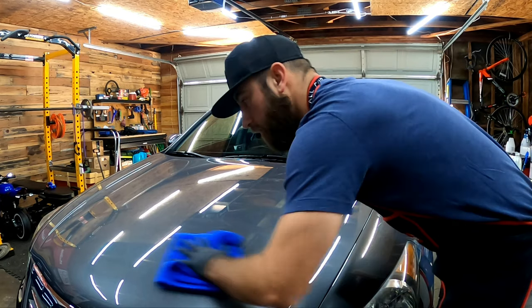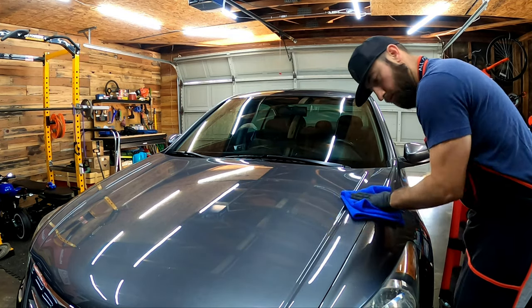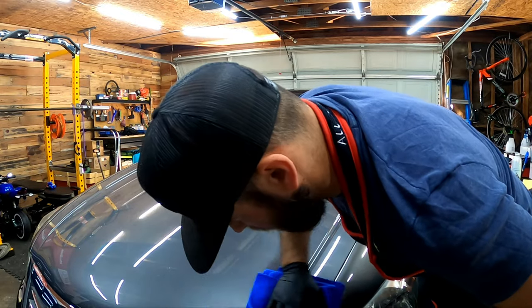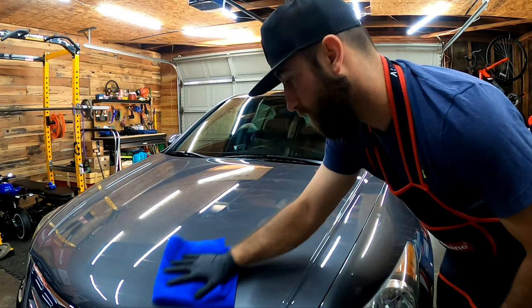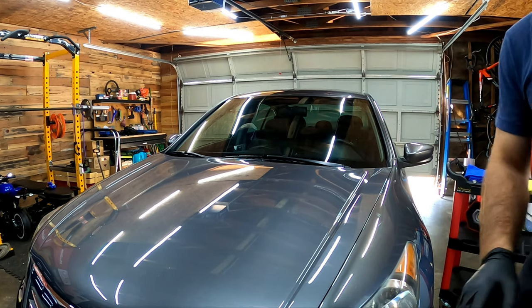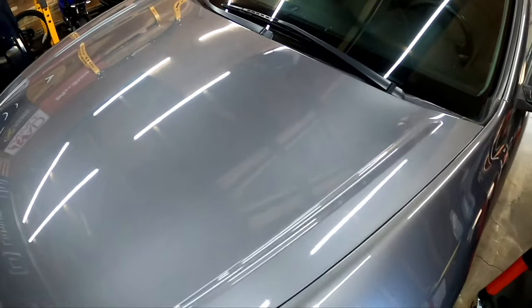Seems pretty easy. Excessive wiping is necessary — you want to make sure you got it all. That's pretty much it. Really, really easy to use. So let's get set up, I'm going to put you guys in my hand, we're going to go over here and we're going to apply it to the center of the hood.